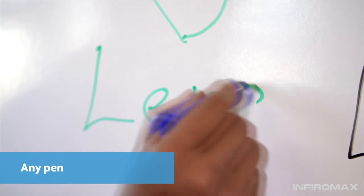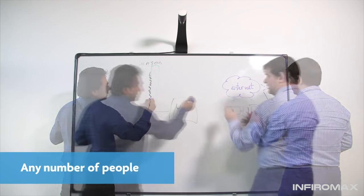Using Captivo is easy. Just work with your whiteboard as normal — any pen, any colour, any number of people collaborating. As you work, everything you write is captured automatically.